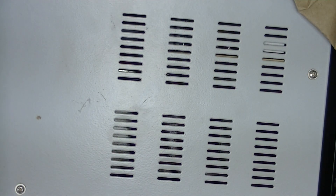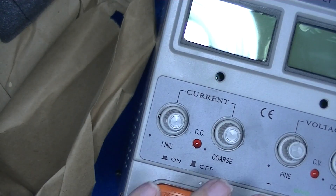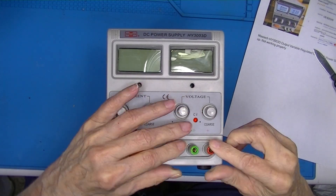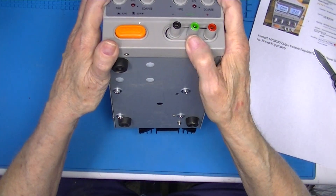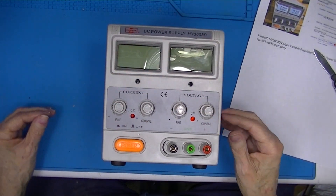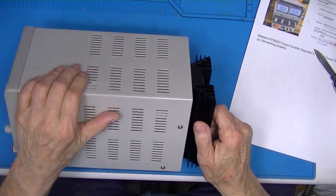Nice storage box, not badly packaged. This is fairly — I bet this is damaged in shipping. It's been pushed back inside. Fairly nice unit. It's a linear power supply, which explains the heat sink.